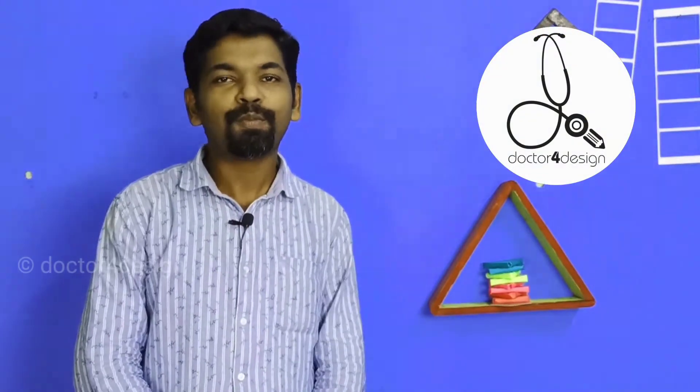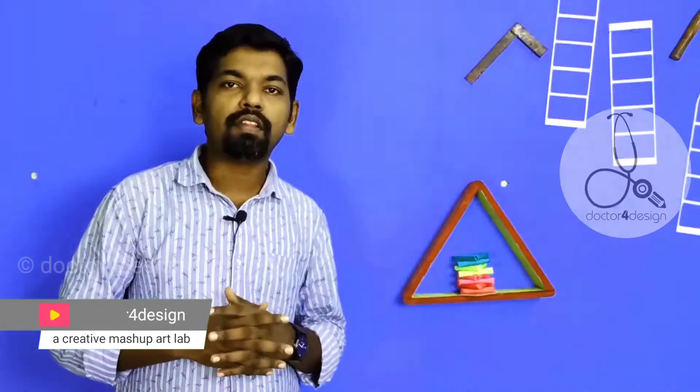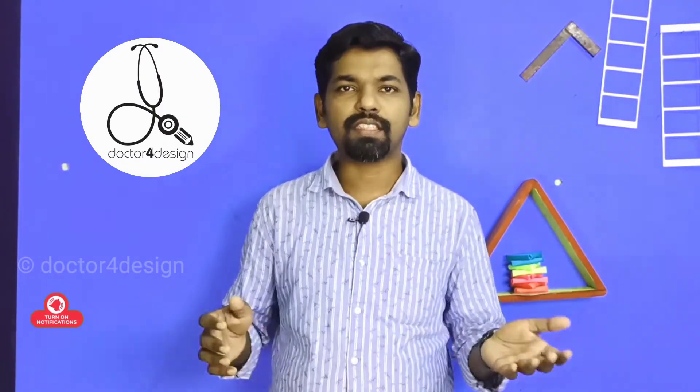Hello everyone, welcome to Dr. Fordesend. In this video, there are a few things we are going to do today. When I scroll down to Facebook, I will tell you a story. Lakshadweep — I will tell you a story about this video.